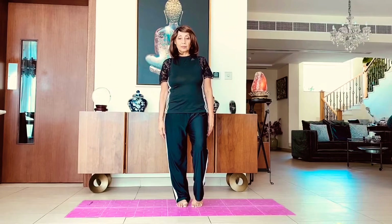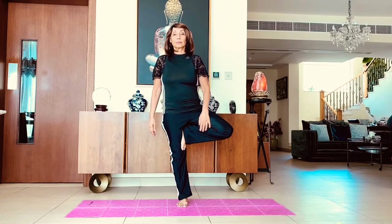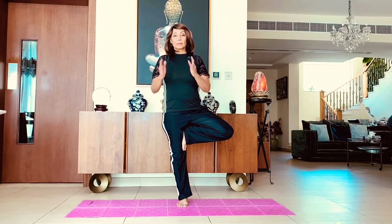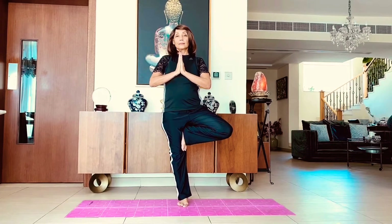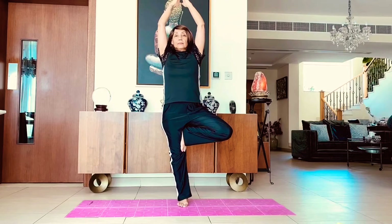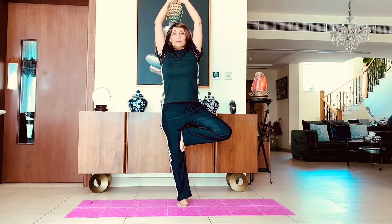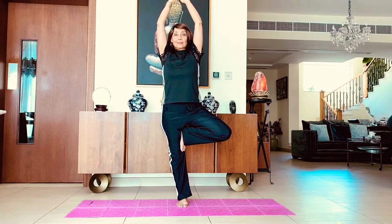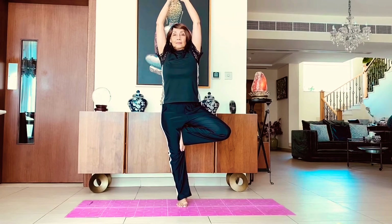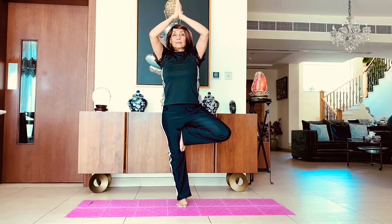Now we will be doing the tree pose. Here you will balance on one leg — take one leg up, put it on the inner thigh, and stand in the prayer pose. Try and take your hands up if you can balance, or you can keep them at your heart center. Slowly inhale and exhale here for a while, as long as you can balance, and then bring your leg down and hands down.